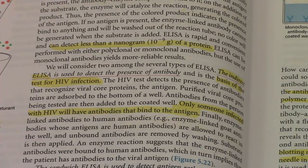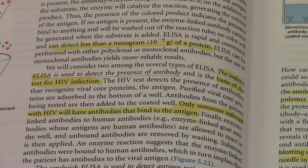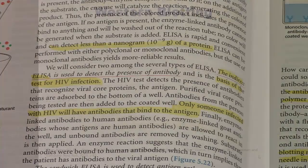Finally, enzyme-linked antibodies to human antibodies are allowed to react in the well, and unbound antibodies are removed by washing. Substrate is then applied. An enzyme reaction indicates that the enzyme-linked antibodies were bound to human antibodies, which in turn implies that the patient has antibodies to the viral antigen.